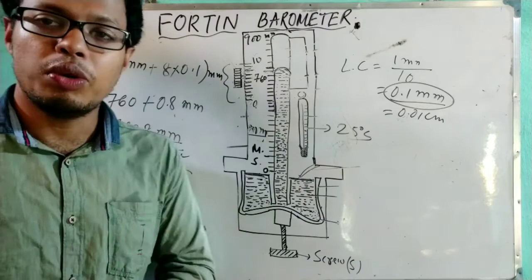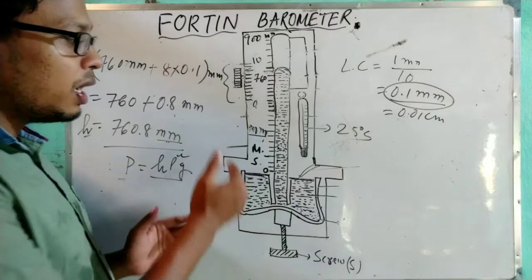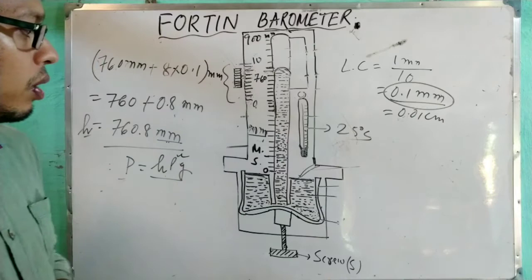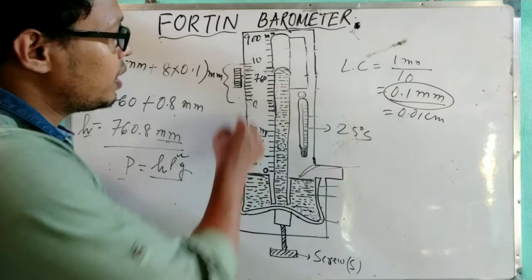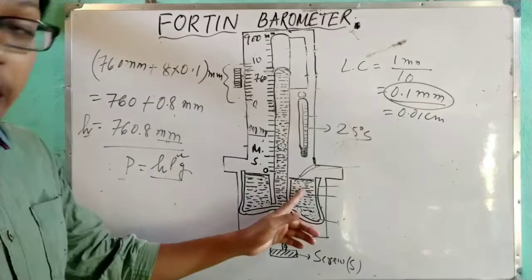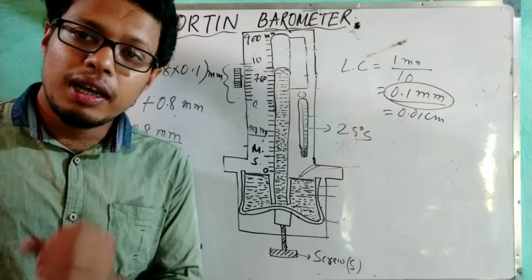This is all about the Fortin barometer. One demerit is that it is not portable — it is very difficult to displace from one place to another. Most demerits of the simple barometer have been removed, such as the protection of the trough, but portability remains an issue. That is why we will next study the aneroid barometer, which is portable. After this, I will discuss the aneroid barometer. Thank you.